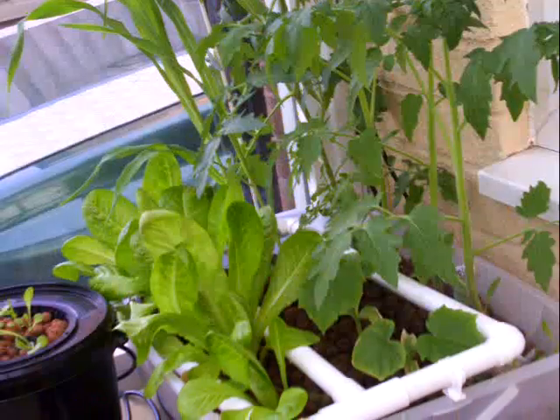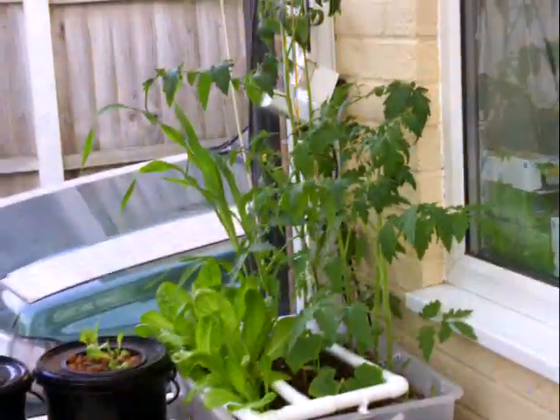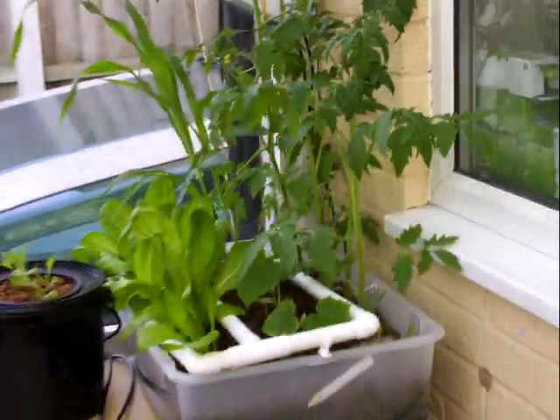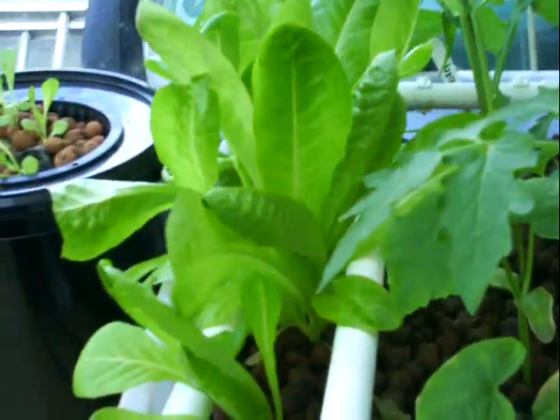My tray has come on in leaps and bounds — the lettuce and everything, as you can see. The lettuce has come up really well; I'll start picking that to eat now, and that's after a couple of weeks. Tomato plants are coming along, and my sweet corn — look how high they've gone.